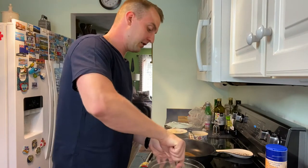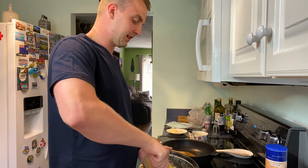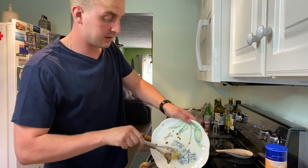The heat of the pasta will cook the eggs without scrambling them. Keep mixing until it's a silky, nice texture and mixture. Throw in the pancetta and mix it in with everything.